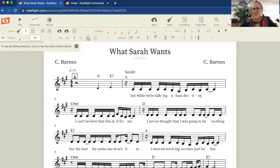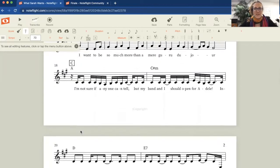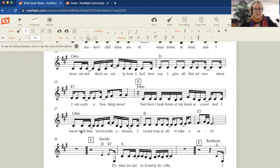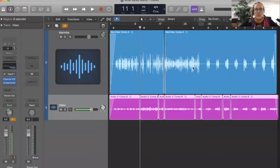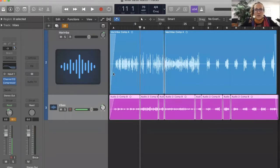It was probably completely unnecessary to put a rehearsal letter at the beginning, honestly, but I did it just for efficiency's sake — the less I have to think about. So now I'm going to show you how I turned those rehearsal letters into markers in my recording software, or DAW, which is Logic Pro. This is the same tune I was just showing you in NoteFlight, and you can see up here I've got my rehearsal letters. In order to put those in, I went to Navigate and then did Create Marker wherever I wanted to create a rehearsal letter.